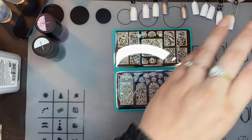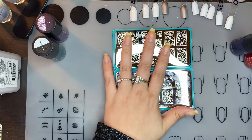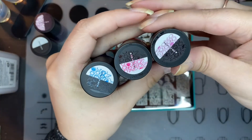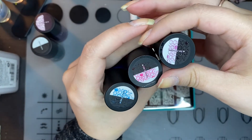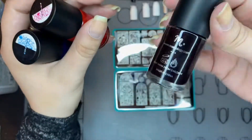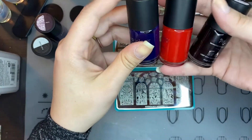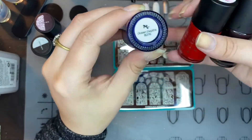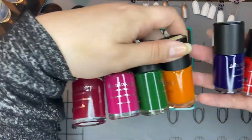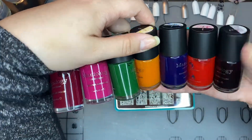Real quick I wanted to show y'all something else. A while back, before I even knew that they were going to release these, I got these last year. These are translucent stamping polishes, but I'm going to be using them to color in. It was a collection that I got and it came with all seven polishes.